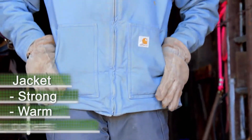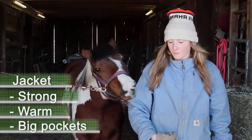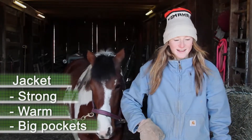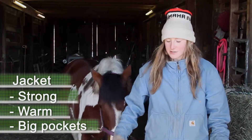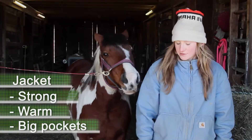There are also the pockets which are pretty big so you can put like a little wrench or anything in there so you won't lose it or drop it in the field, or you can store wire so it won't poke out or scratch you.